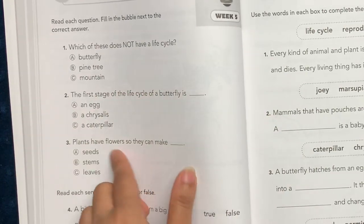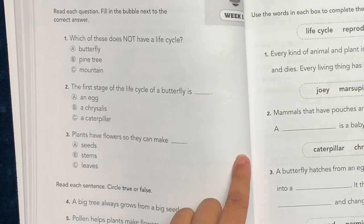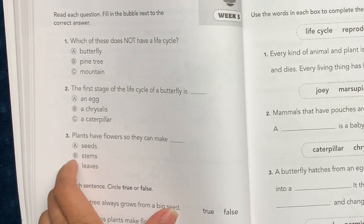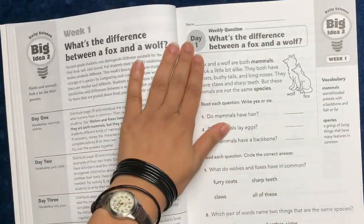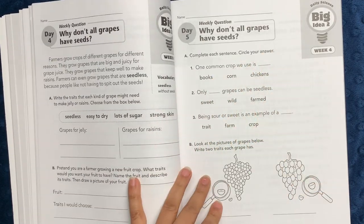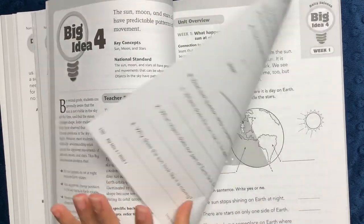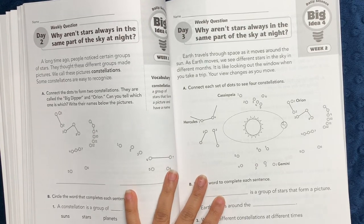Speaking of bubbling in — I was recently talking to a friend who mentioned that homeschool students sometimes forget to learn how to bubble in answers. So I really appreciate that some activities here have students fill in the bubble next to the correct answer, because that's a skill we might miss in homeschool and it's important for standardized testing later. The book continues into big idea number two and then big idea number three, which covers earth science topics like: how far up does the sky reach, why do beaches and deserts have sand, what happens to the sun at night, why aren't stars always in the same part of the sky, and why does the moon change shape?